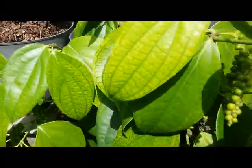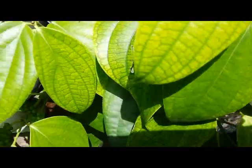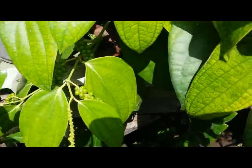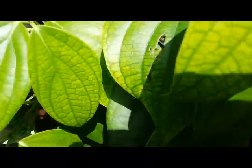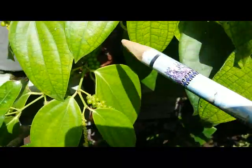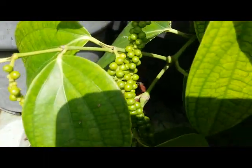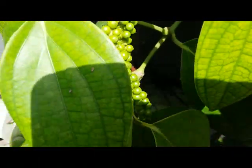Hello guys, checking on my black pepper plant. The plant can grow well here on the plastic pot. I grow it on the soil and we can see the green fruit coming out.